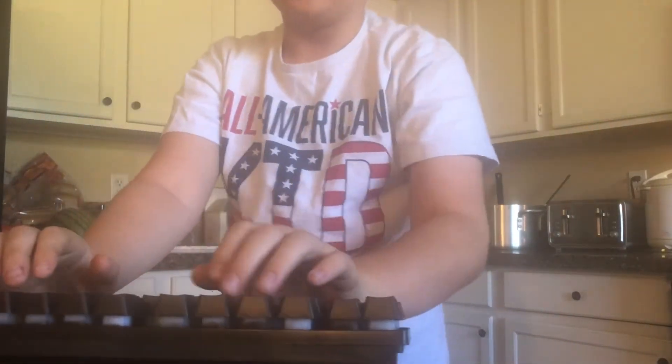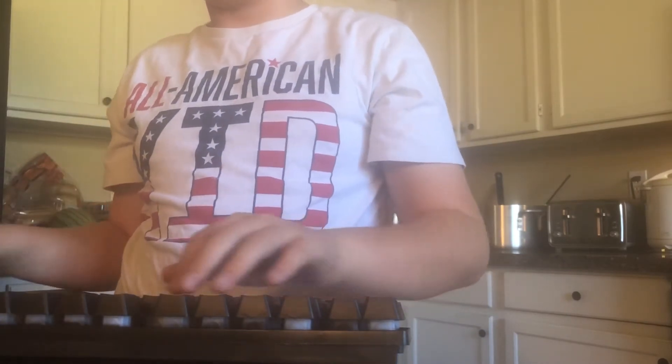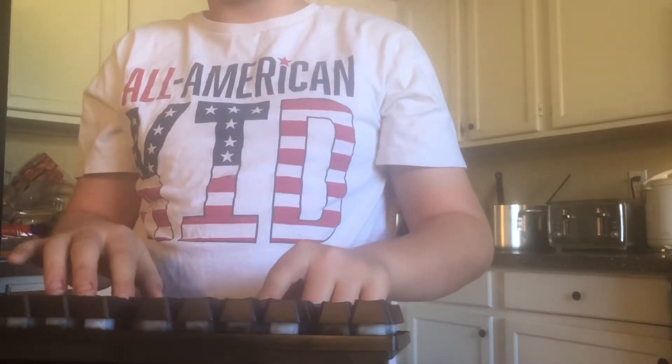Oh, and of course we have the stands, which are actually really good. Oh, these stands are actually pretty good, not even lying. I'm not lying because I don't hate this keyboard — these are actually some really good stands.